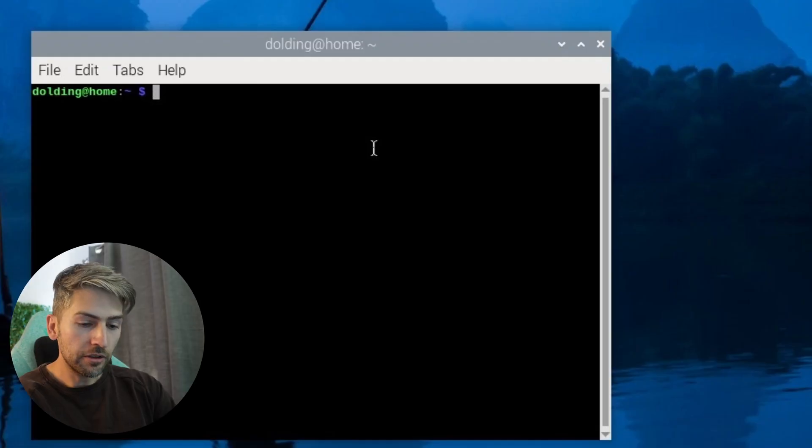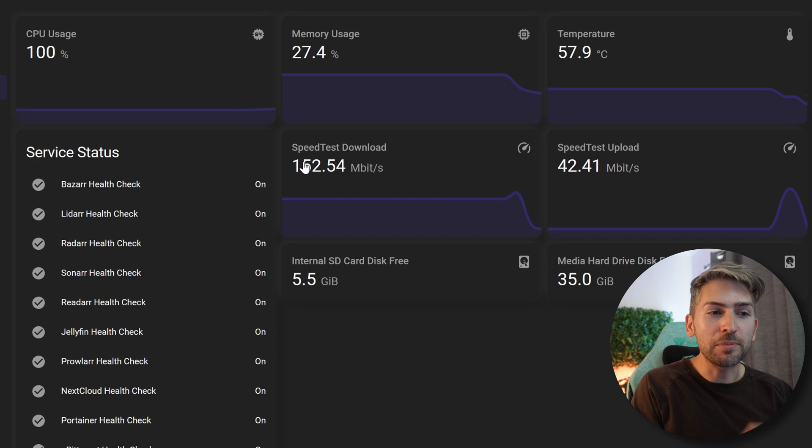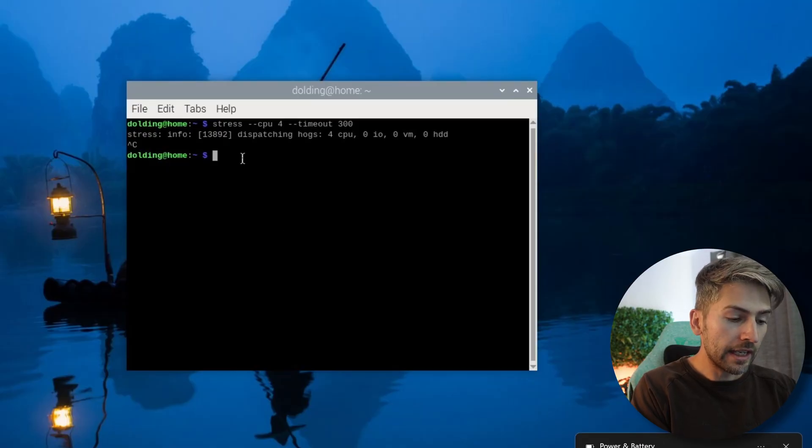Before we wrap up there are two things I want to cover. First, I want to run this at 100% CPU load to see how high we can get the temperature in this new case with the fan and heatsink. We're going back to the terminal and running the stress command, but this time with CPU 4 to max out all cores. The test has been running for quite some time — the CPU was maxed at 100% and the temperature is only around 57 to 58 degrees Celsius.